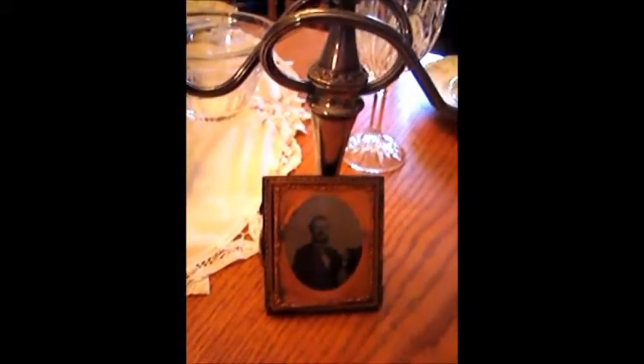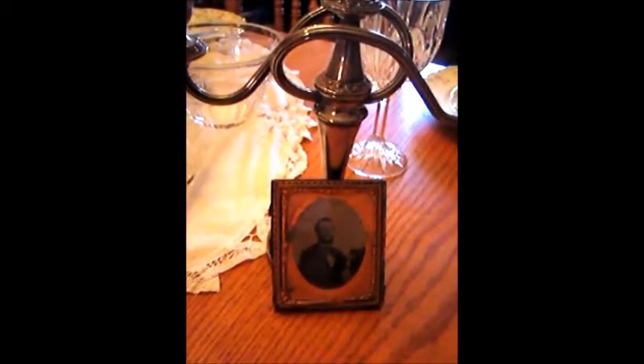Hi there and welcome to the Heritage Homestead. Today we're going to be talking about some mid and late 19th century photographs.